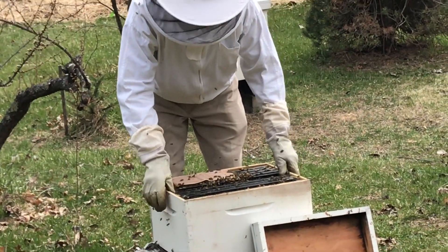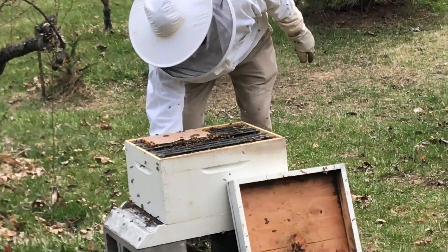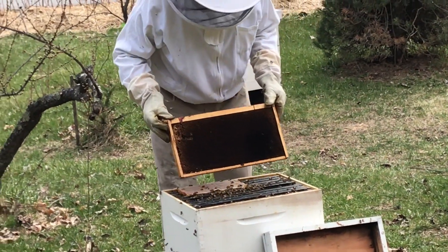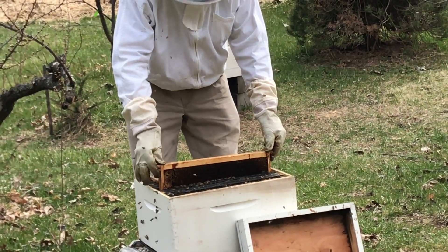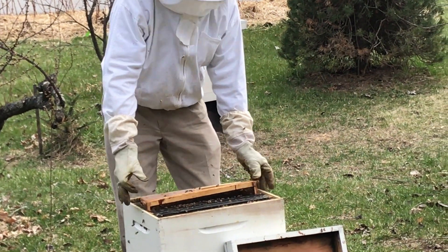There we go, as easy as that. We'll put the extra frame back in — very gently, we don't want to squish anybody. Don't want to squish the queen in case she's on the side here, that'd be terrible.